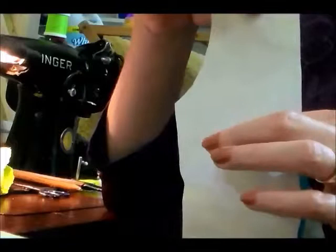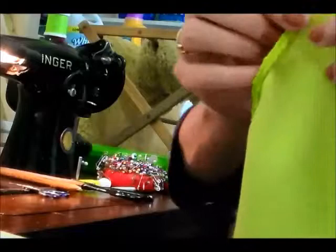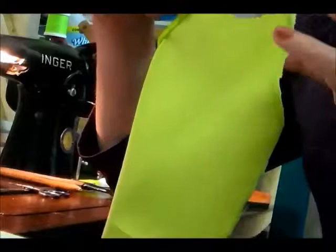You cut out two pieces of your top fabric — lace or whatever you're going to use — and two pieces of your lining. Then the same thing for the front. This is what the front piece is going to look like when you cut it out. You want one for the front piece and one for the lining.